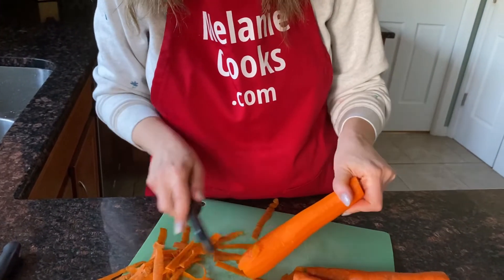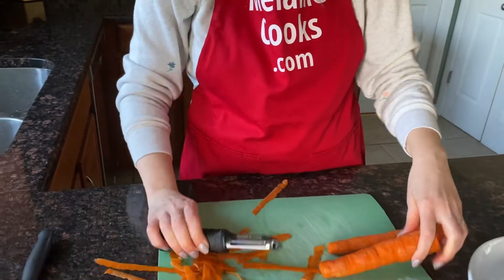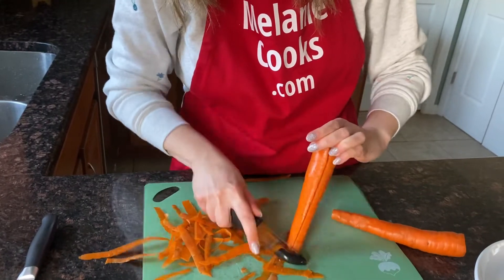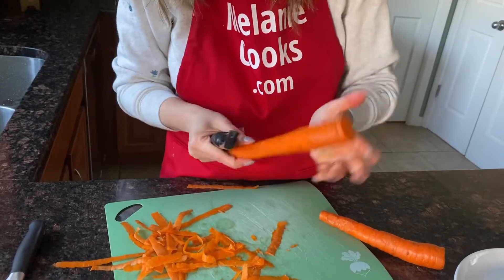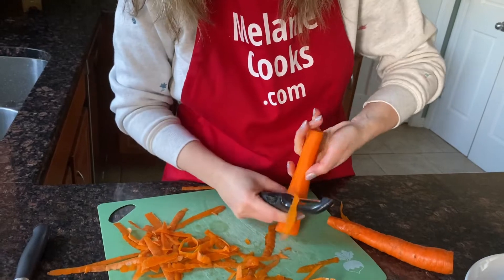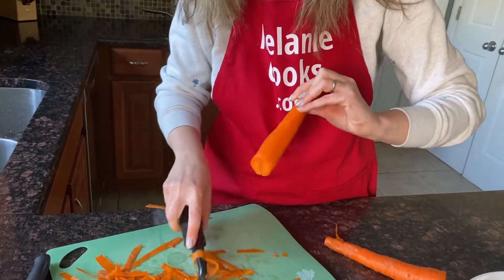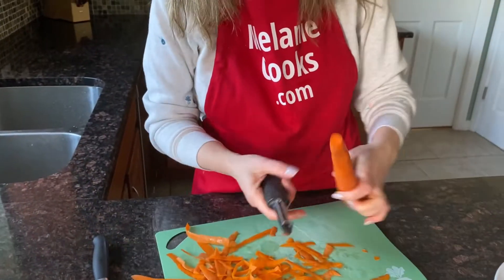And here's a perfectly peeled carrot — super easy! I'll repeat it with the other carrots. Again, peel... and last one.